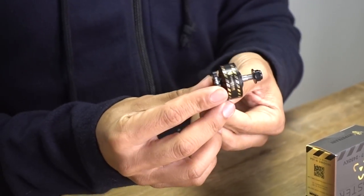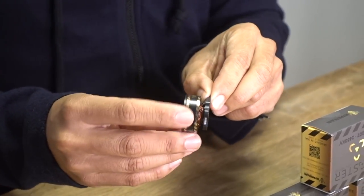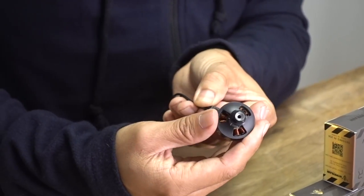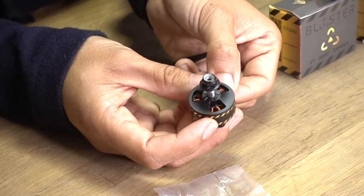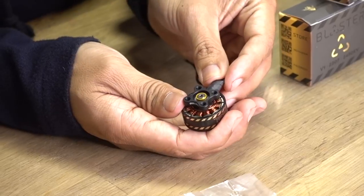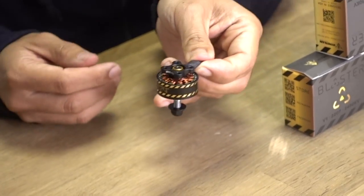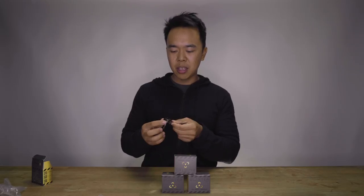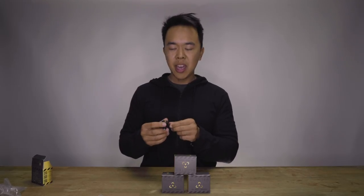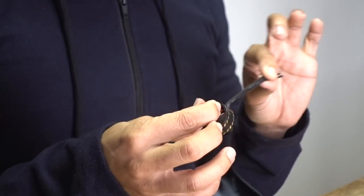It has a very nice matte black finish. The bell ring itself looks like it's got a gold foil around it with the etching in gold as well. If you take a look at the windings, they look nice and clean. And if you look down at the bottom, we've got a good standard 16x16 mounting bolt pattern with that naked bottom end. This is made out of 6061 aluminum, the bearing is made by NMB, and the magnets are N50 curved magnets. The weight comes in at 32 grams, plus a couple of grams depending on how much wire you leave on there.